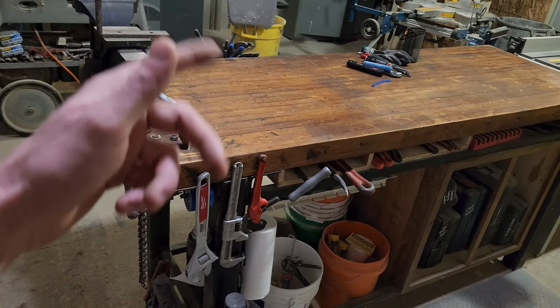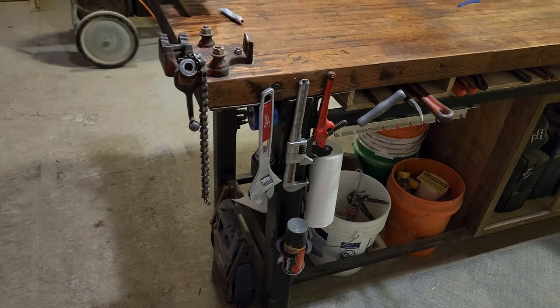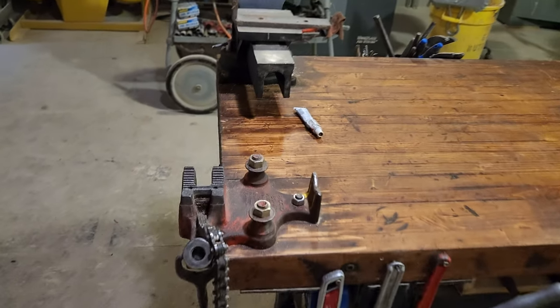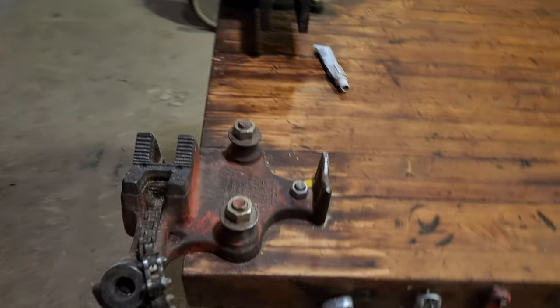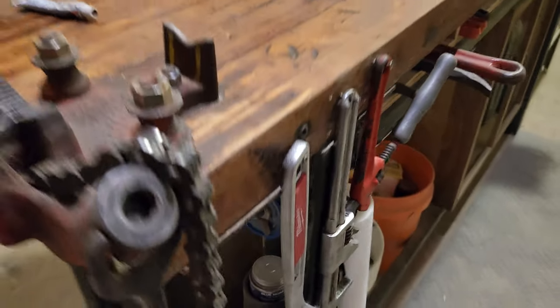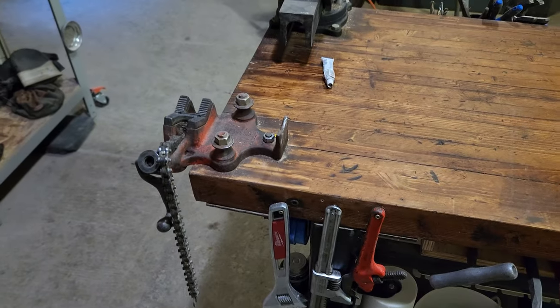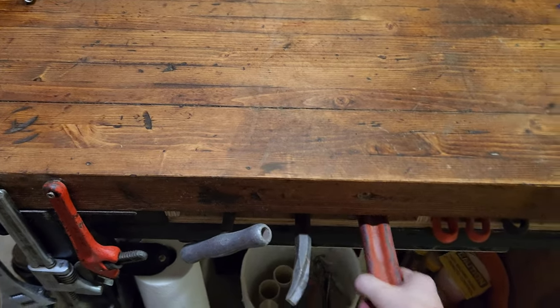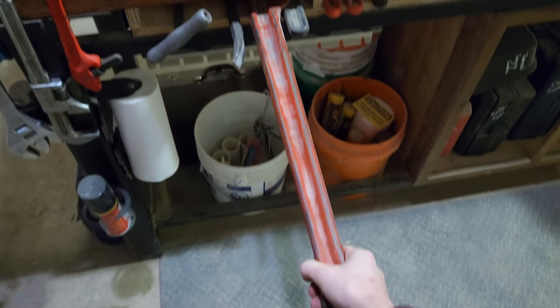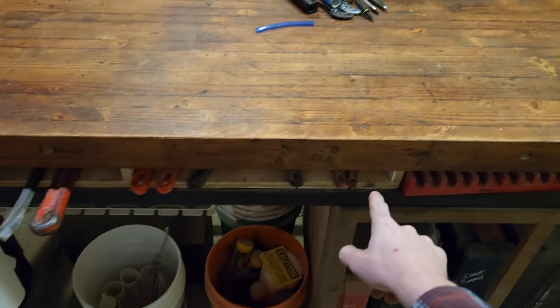Here I've got the big workbench I built about a year and a half ago, just some two-by-fours and some super beefy leg sections. Got the pipe vice right here, and if I'm wrenching on the pipe vice I've got pipe dope right here and pipe tape on this little hook I welded on there. Right next to the pipe vice I've got pipe wrenches, three-foot all the way down to about a ten-inch.